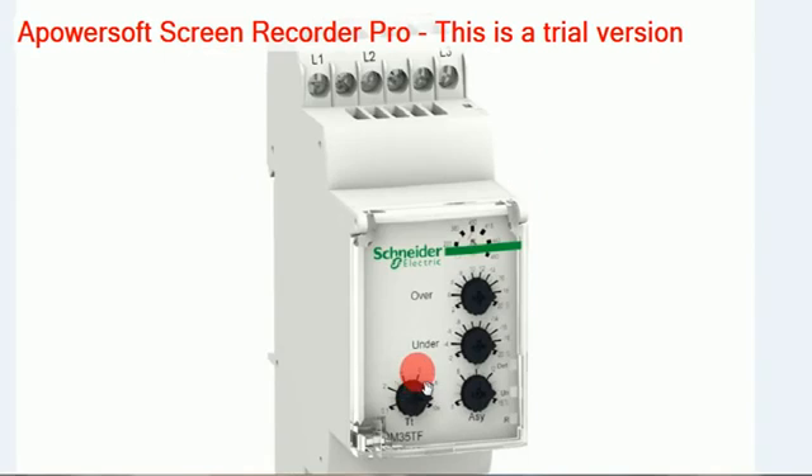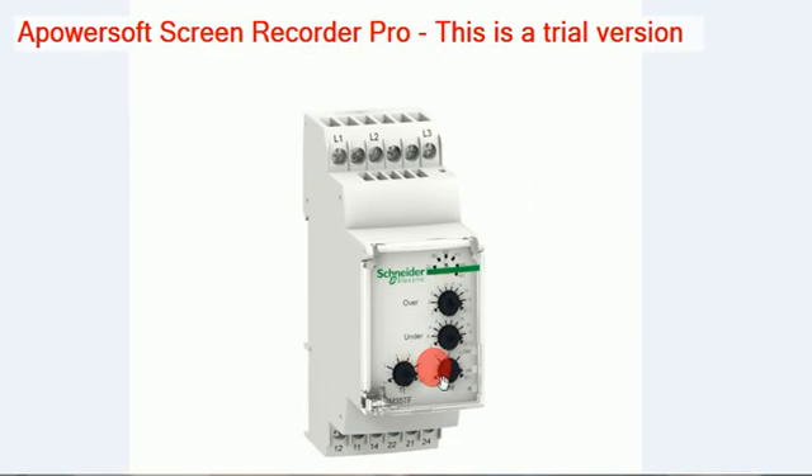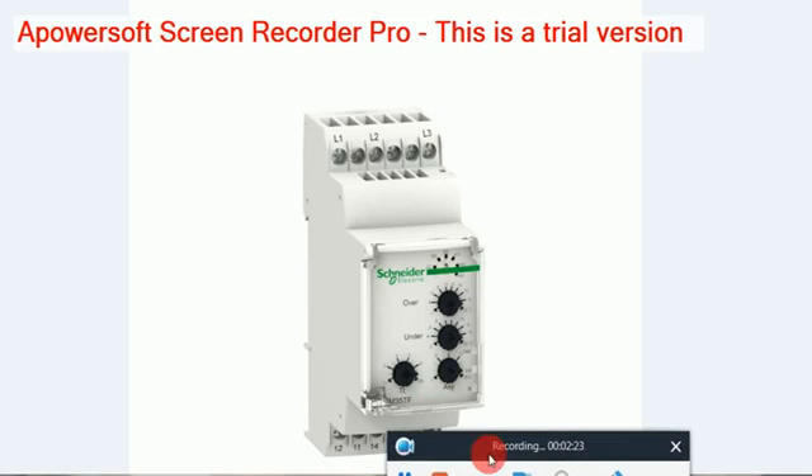This is the basic phase failure relay. Similar phase failure relays from other brands are also available on the market. That is the explanation for the Schneider model.